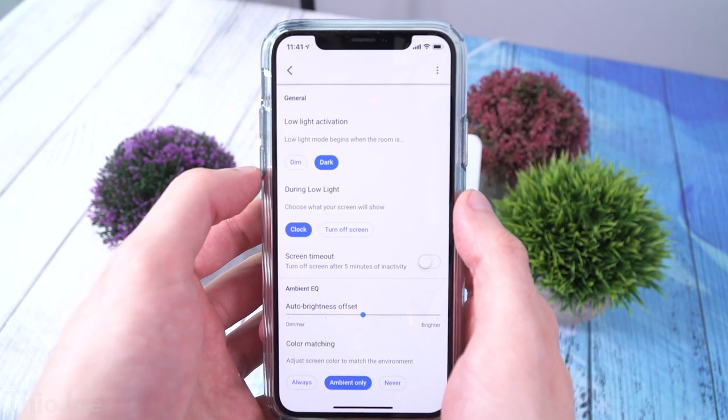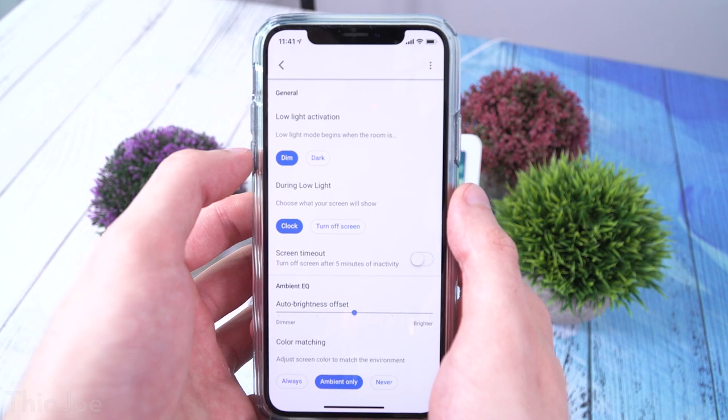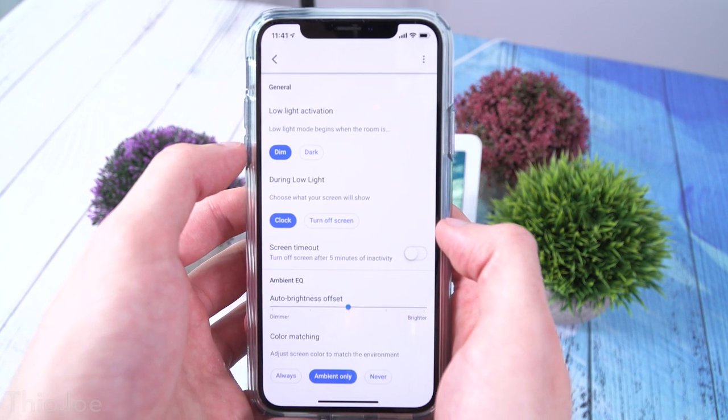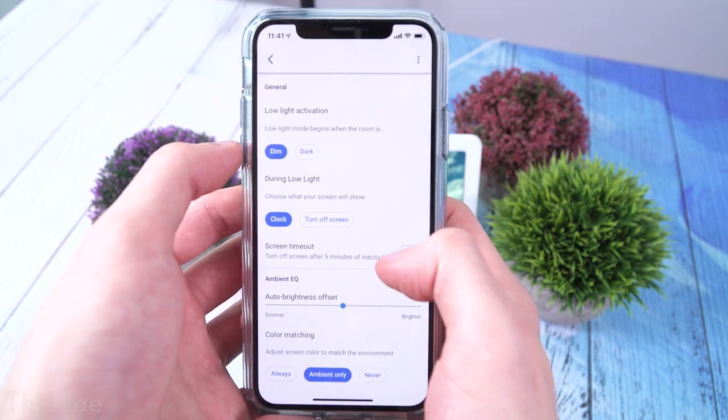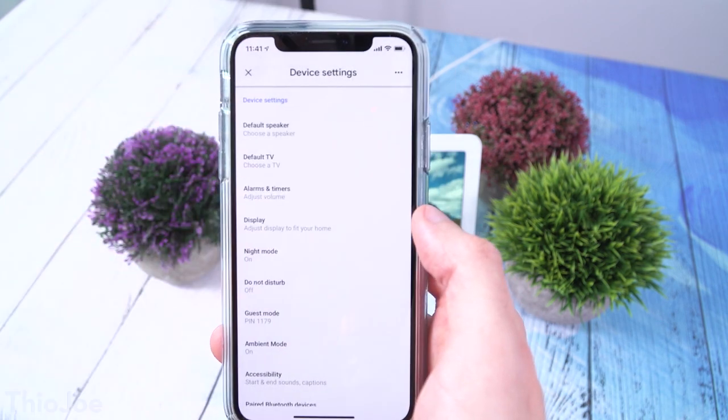Another thing I wish they'd changed is the power input — they used a barrel plug, which I don't understand when most of their other devices use USB-C. With this you have to use their cord, which is very long, and I'd rather have USB-C so I could use my own cord and power adapter at the appropriate length. I also don't like that most settings have to be changed through the Google Home app on your phone and can't be changed on the device itself. Things like night shift or downtime have to be done through the app, which is annoying.